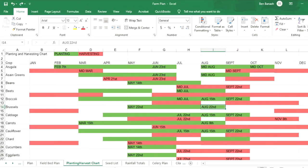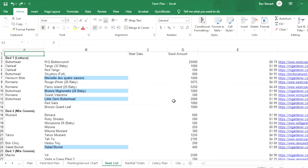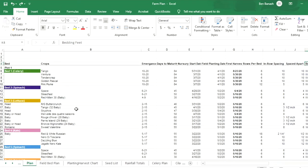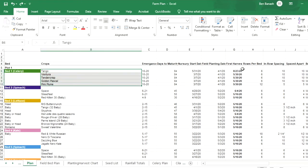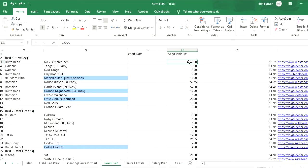Next we have the seed list, which was straightforward to put together. You figure out the specific crops you're growing, their in-row spacing, and how far apart they'll be spaced, then calculate roughly how many seeds you need. You always want to order more seeds than you actually need, because not all seeds will germinate, and when you transplant them some may not take — so account for those failures.